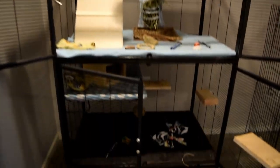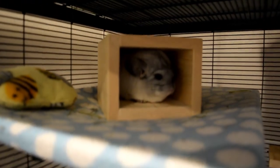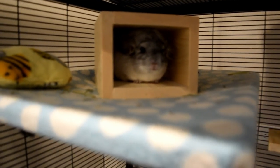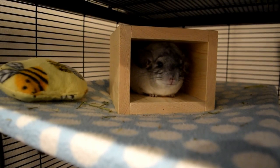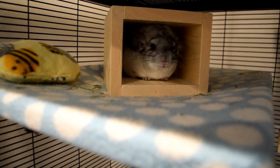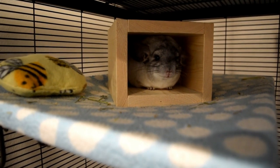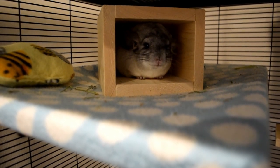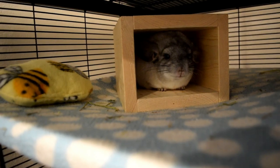That's it for the cage tour! I hope you enjoyed the video. It's not anything super amazing — I've seen some really cool cages — but it's a good home for him. He has everything he needs and a lot of space to jump around, which is what I really value for chinchillas. I hope you guys enjoyed and I'll see you in the next one!